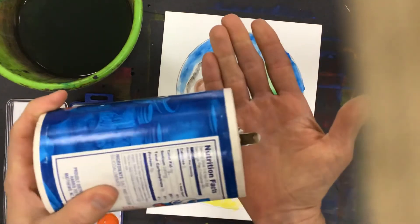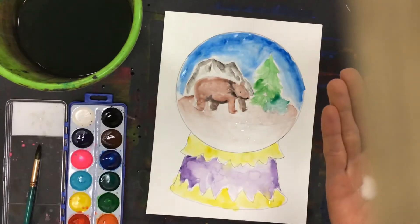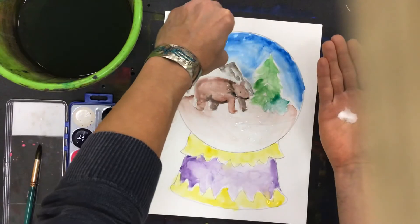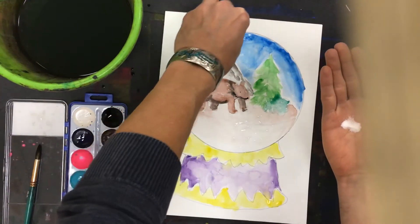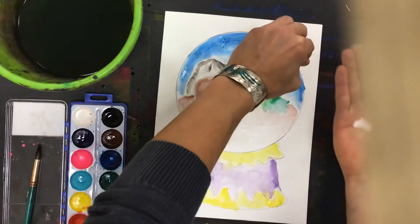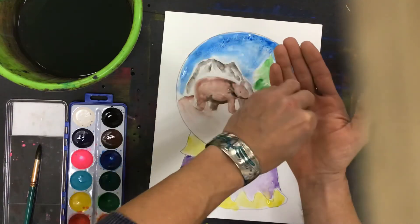I've got to do this while it's still wet. I'm going to take the salt — I like to put it in my hand so I have more control over it. You might sprinkle some with the salt shaker, but in my hand I can pinch and really place it. I'm going to sprinkle it down mostly on that blue there, and you can already see some effect is taking place.